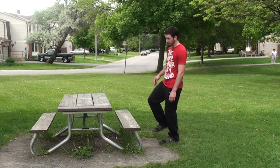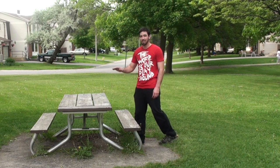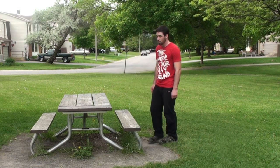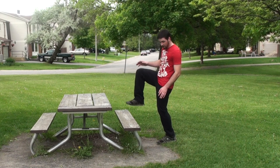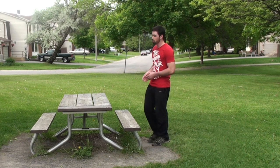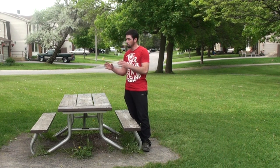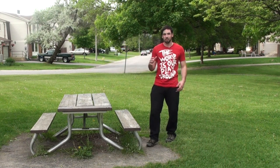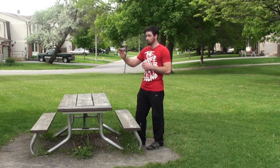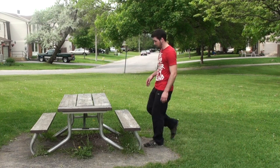By doing this, you're going to be able to get the height to get over the obstacle. You jump off this leg, bring the other one up, and when it's off the ground you bring it to the other leg as well. At the end of this, both your legs are going to be in front of you — this will be a little scary at first because you're thinking about clipping your feet on the obstacle, but it all comes with practice.